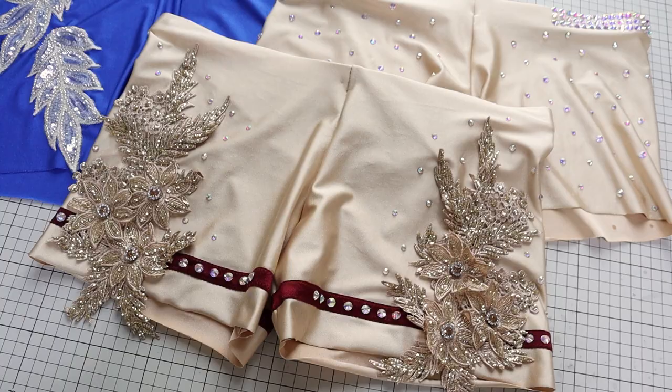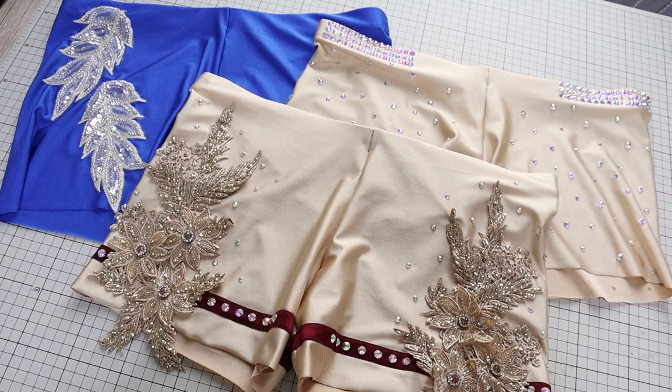And add elastic carefully so the finish is nice and clean, and keep the muffin top effect to minimal.